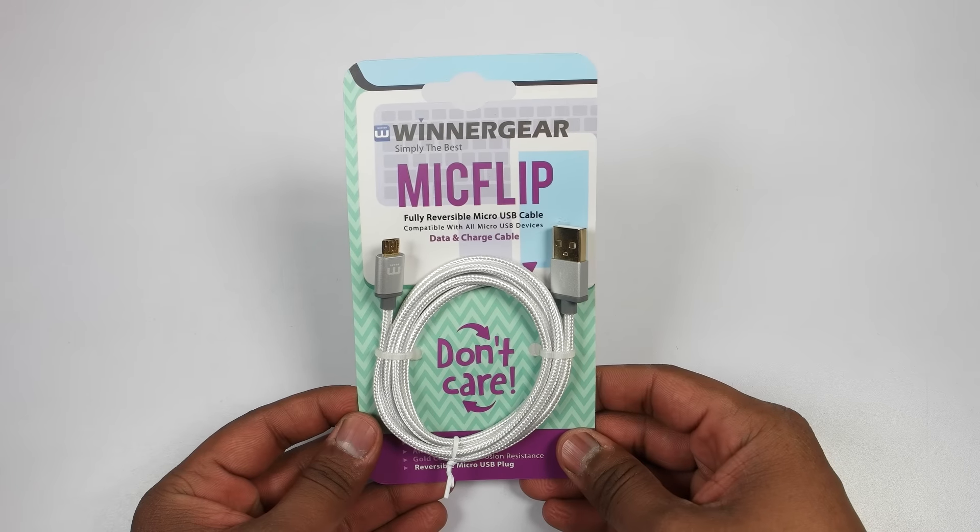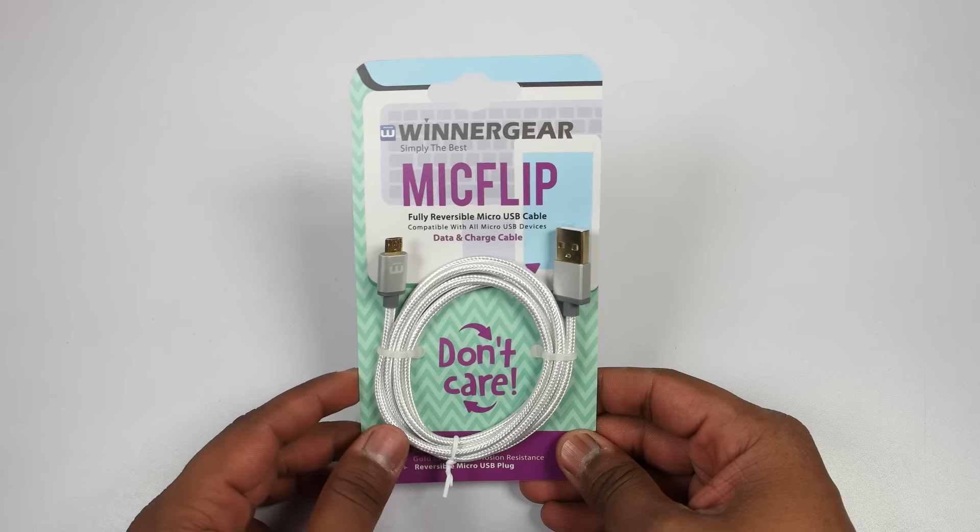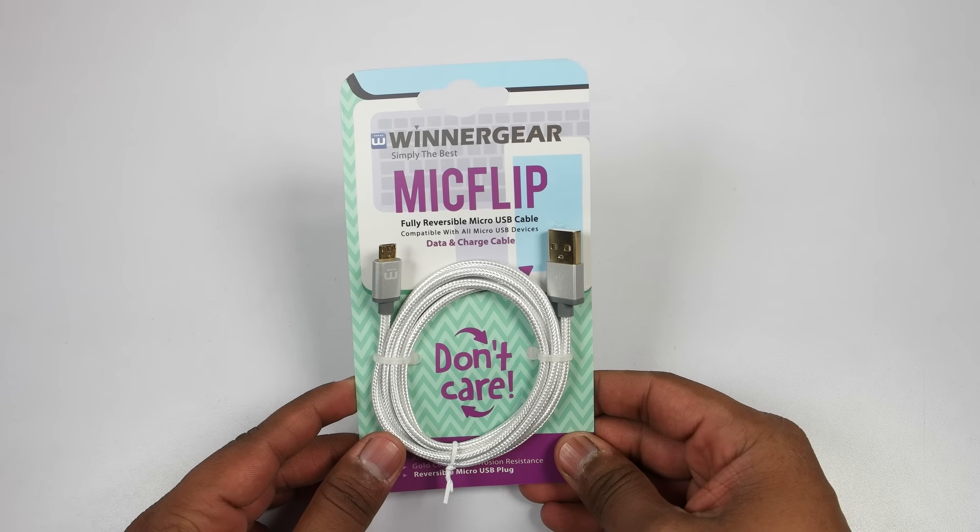Hey guys, this is Saurabh Nahar here from AllVad Technologies, and in this video let's take a look at the world's first fully reversible micro USB cable. So let's begin.